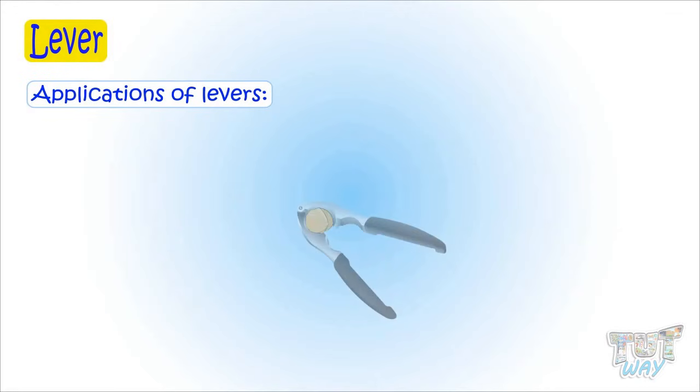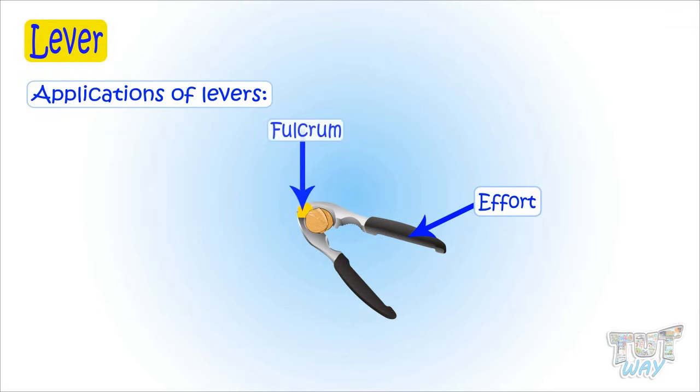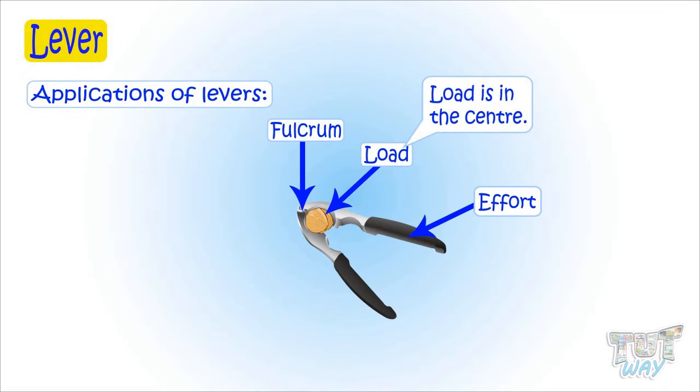Now let's learn more examples. Here we have a nutcracker. This is the point where we apply force, so this is effort. This is the fixed part or the fulcrum. And this is where the load is placed, or the force we apply is used here. So we have effort, load, and fulcrum — so it's a lever. Here the load is in the center, and we know where the load is in the center, it is a second class lever. So the nutcracker is a second class lever.